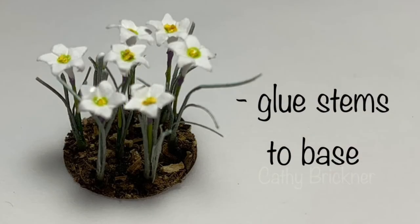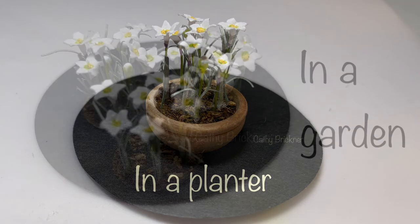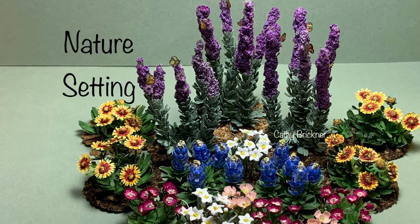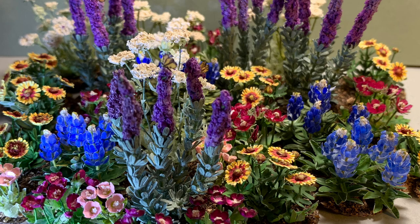Now assemble by gluing the ten rain lily stems to the base. You could make some stems for a planter or several sets to display in a garden or nature setting. I hope you like this episode of the rain lilies and are inspired to make them. Thank you so much for watching and sharing.